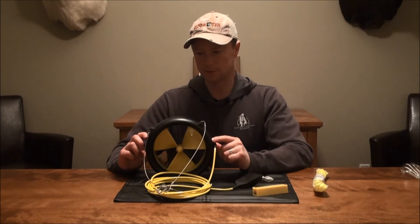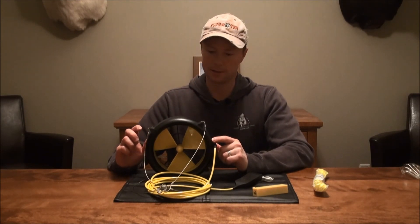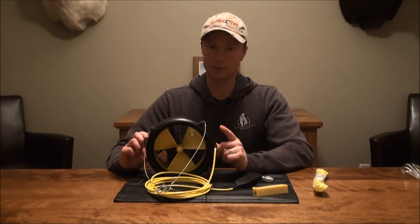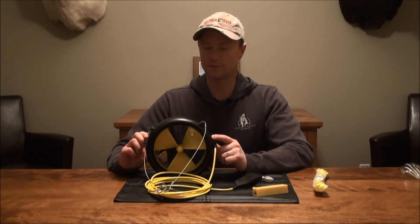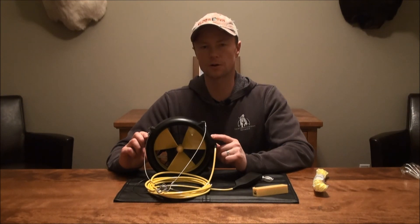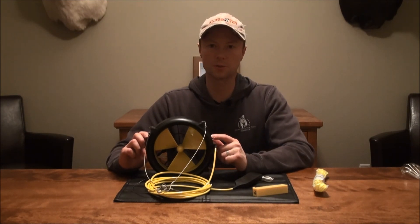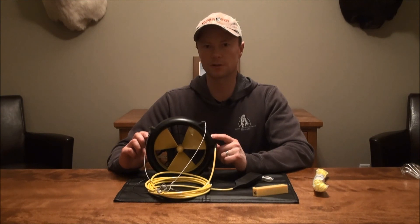Anyways, that's it for the unboxing — stay tuned for the full product review this fall. We're going to be doing a mountain hunt, hopefully for a ewe, and we'll definitely be taking this and trying it out on that trip. If you guys have a Waterlily of your own, leave your thoughts about it in the comments below — I'm really curious to see what you guys think of it. We'll see you guys in the next one.